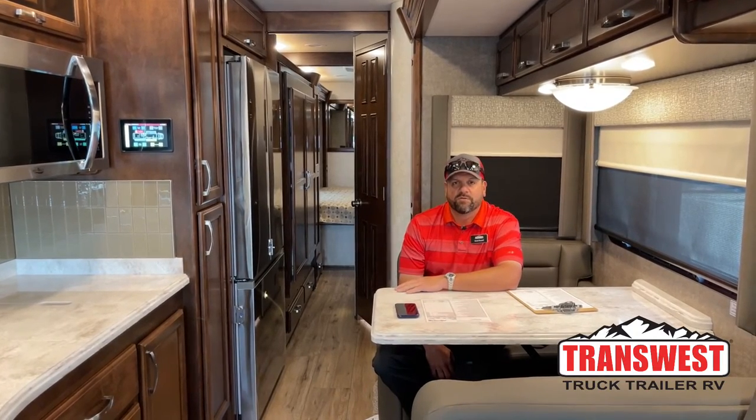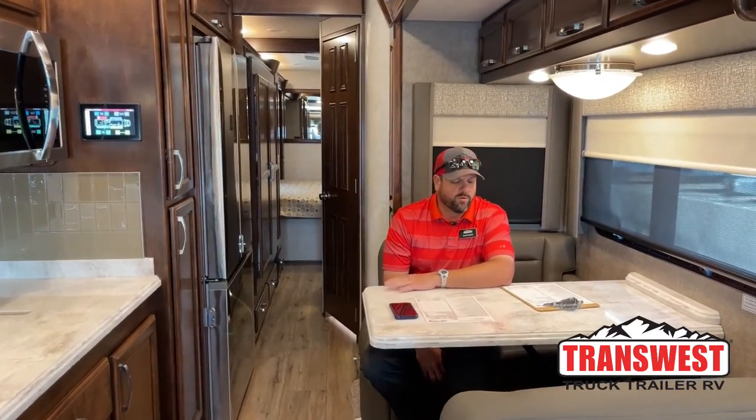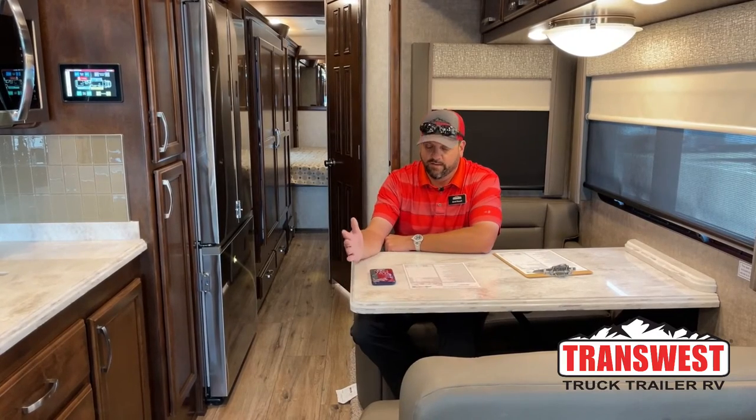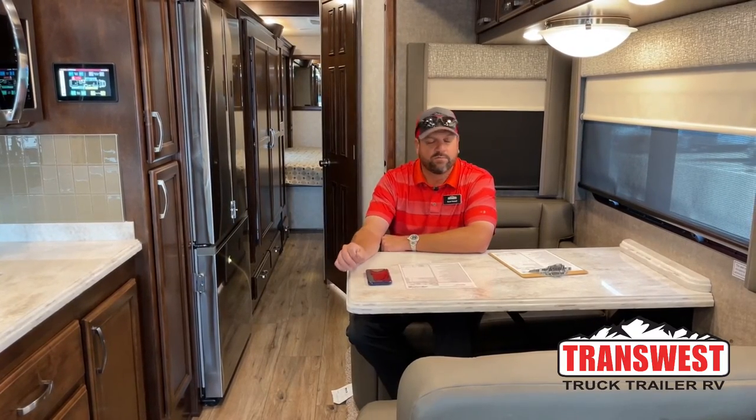Good morning, everybody. This is Grant Russell with TransWest Truck Trailer RV here in Frederick, Colorado. Hope everybody's doing well. We have a special arrival: a 2022 Renegade Verona 40 VBH — VBH being a Verona bunkhouse. For those of you interested in looking for a bunkhouse, we do have one here. Stock number 5N210852.